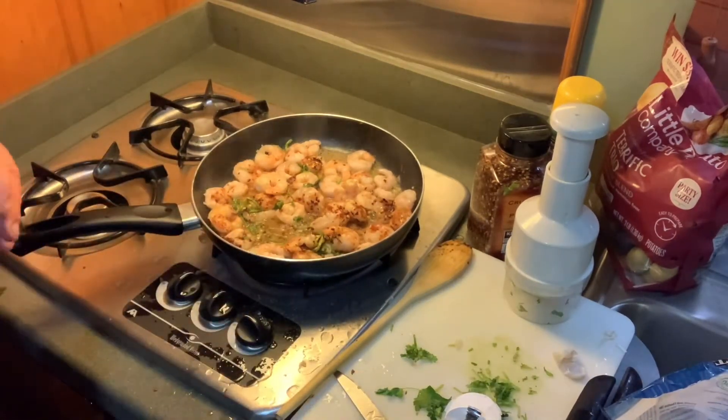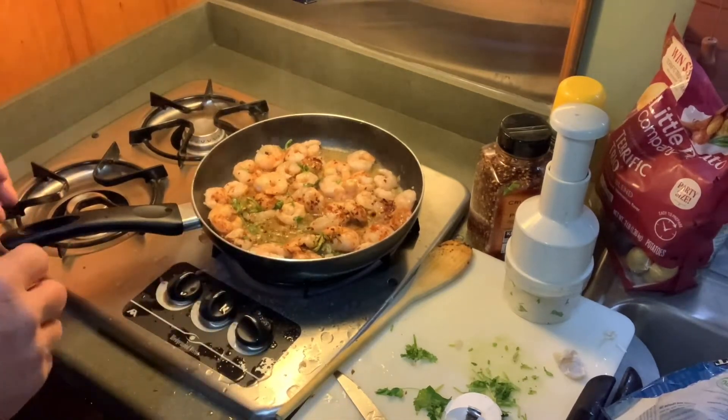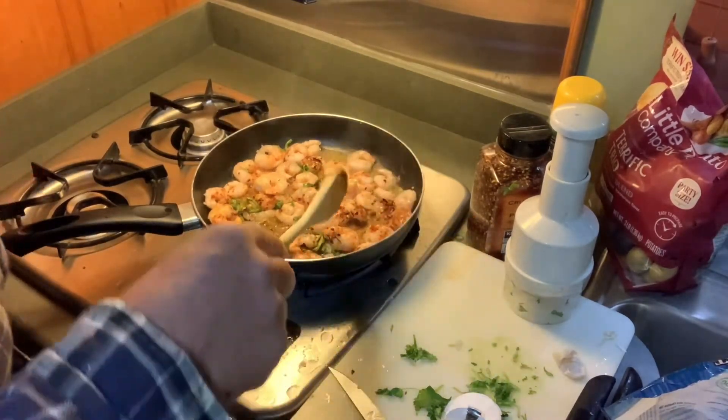So what we're going to do is cook this and then we're going to chill them — put them in a bag or a container and chill them. And then we're going to make some micheladas later.